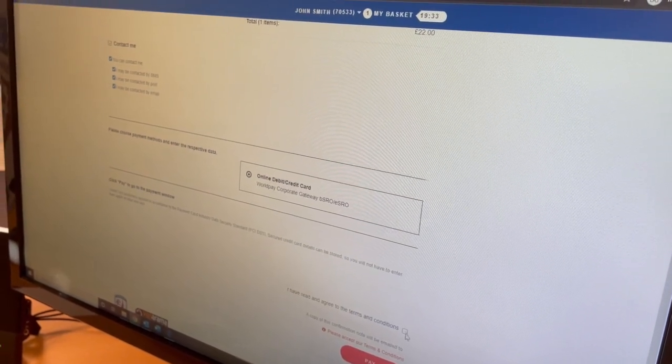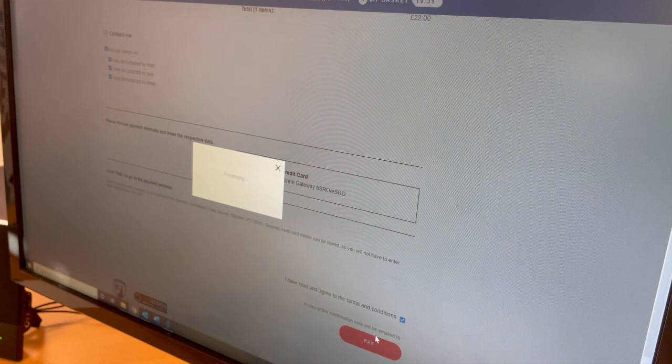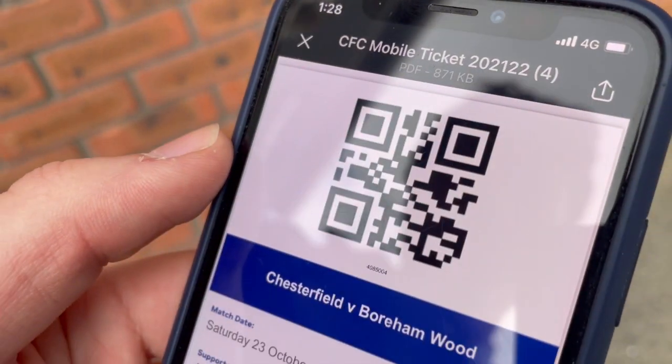Once you've completed your purchase, you'll receive confirmation via email. On your smartphone, select the CFC mobile ticket option which will generate a QR code.